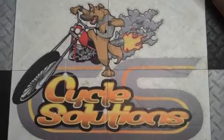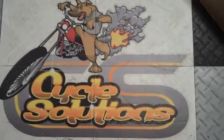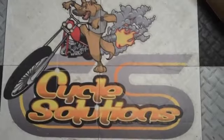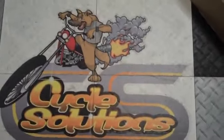Welcome to Cycle Solutions. Today we're going to review the new Cool Metal quick disconnect luggage rack for the Victory motorcycles. Let me zip you on over to take a look at it already installed.